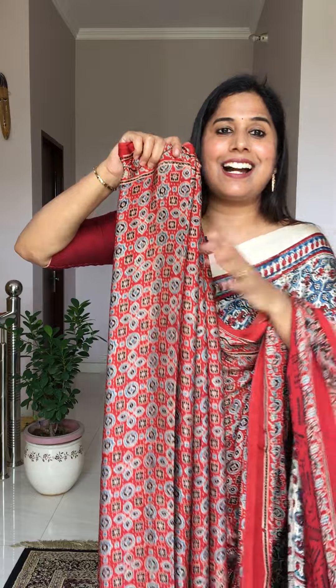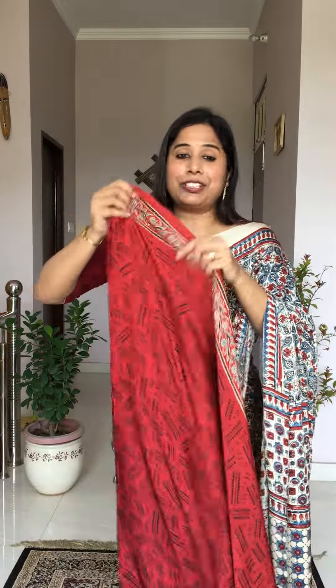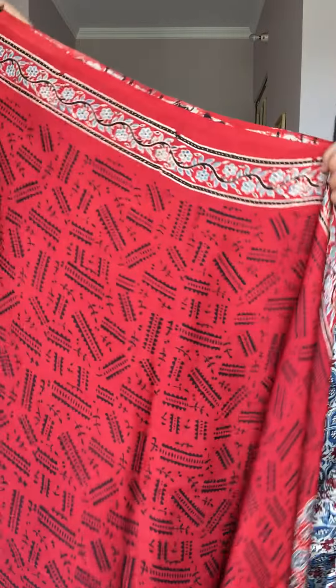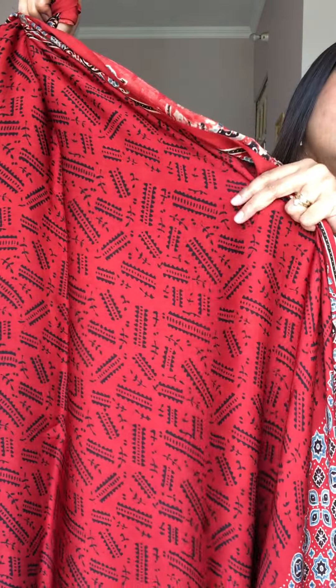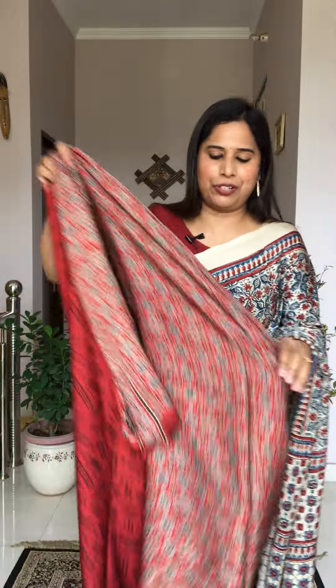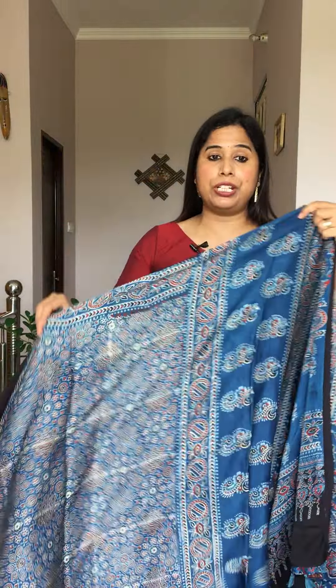This saree doesn't have tassels, so the price is 4100. It came without tassels and we couldn't send it back for tasseling, so we're selling it at the previous no-tassel price. The blouse is a beautiful madar color with black random motifs. Overall it's a very beautiful option at 4100.